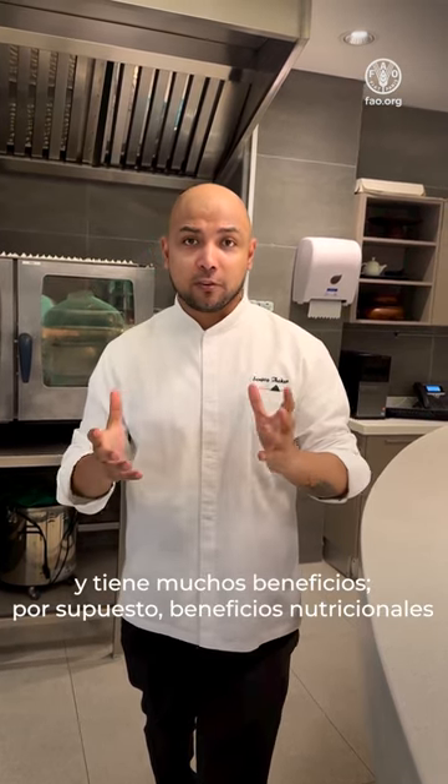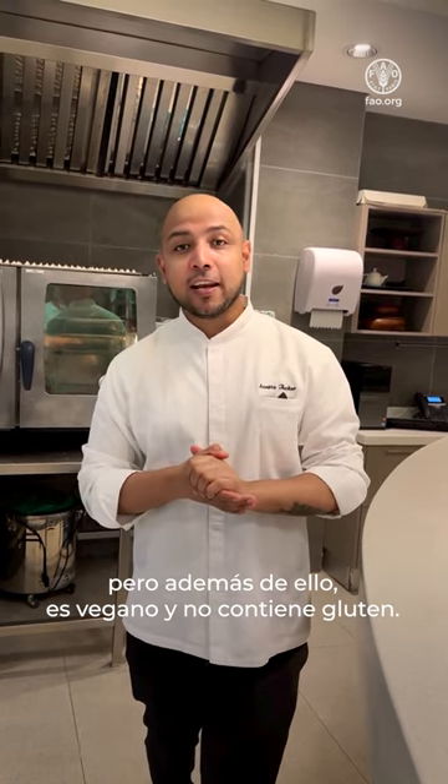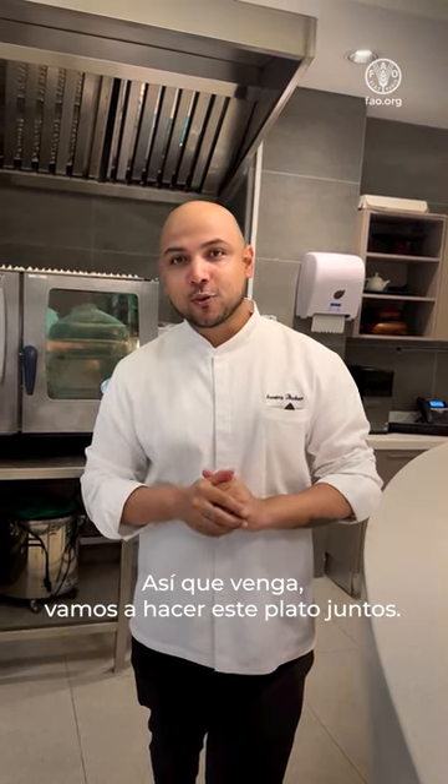Hi guys, this is Chef Sanjee and I'm very excited to collaborate with flour on International Year of Millets. I'm going to do a beautiful dish based on pearl millet flour. It has a lot of nutritional benefits, and along with it, it's vegan and it's gluten-free. So come on, let's cook this dish together.